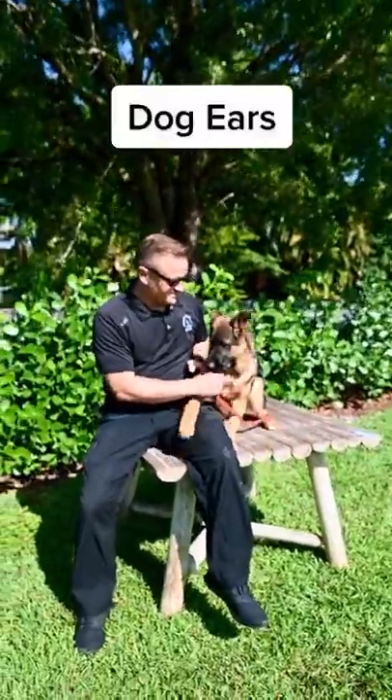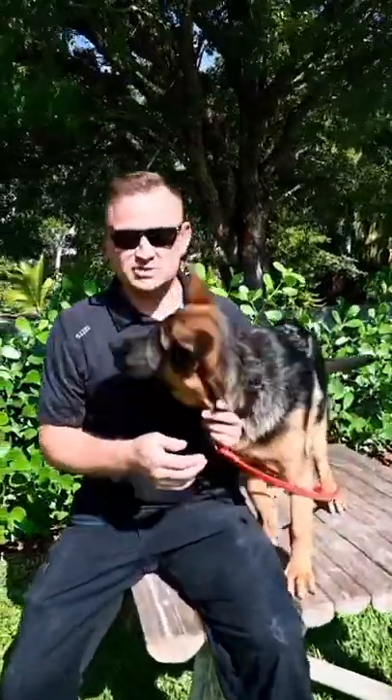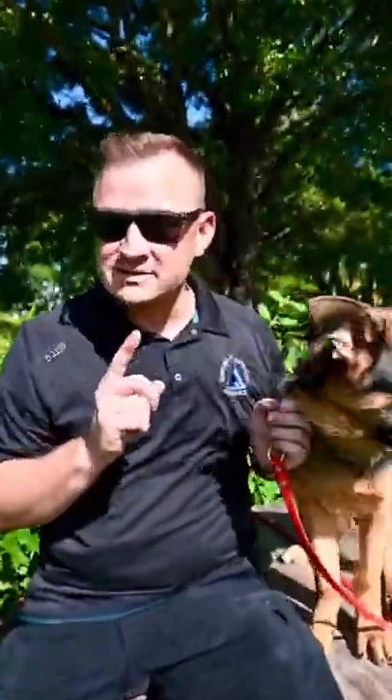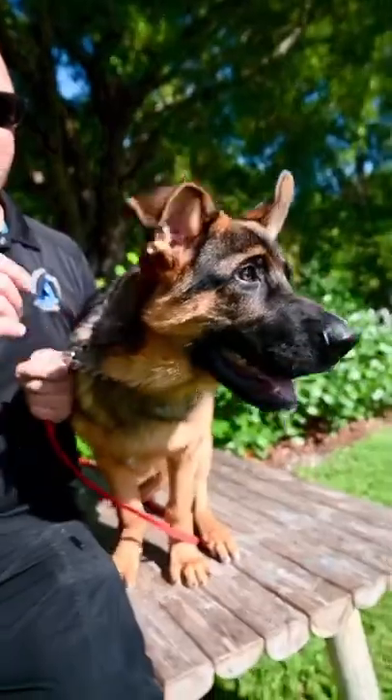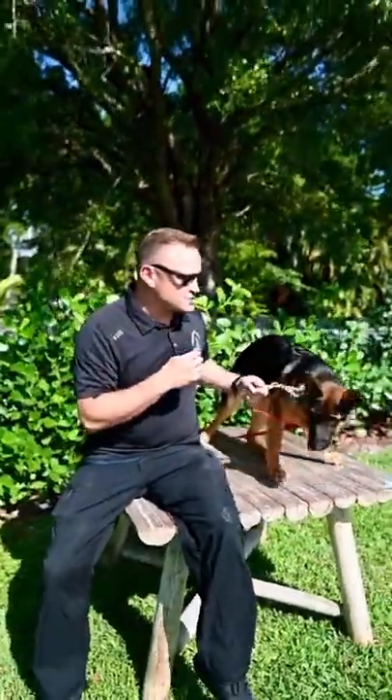We got them up — no, they're down, they're up, they're down. So one of the things you want to watch for when you have a breed like a German Shepherd is to make sure that those ears stay pointed up. One of the ways you can do that is to call them by their name, make smoochy sounds.